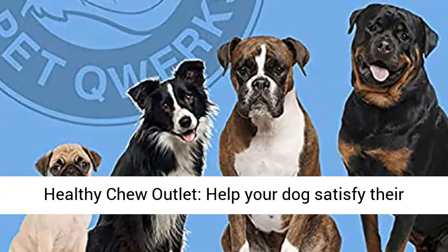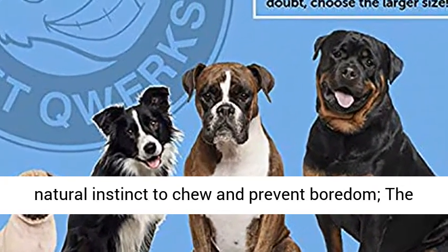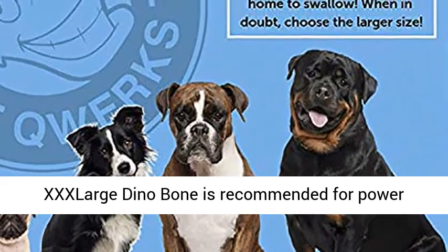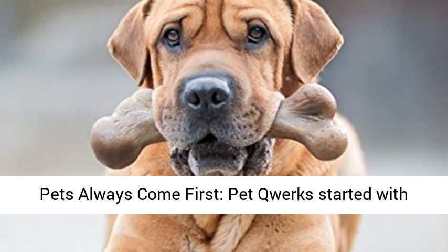Healthy Chew Outlet — help your dog satisfy their natural instinct to chew and prevent boredom. The XX-Large Dino Bone is recommended for power chewers and large dogs up to 120 pounds.